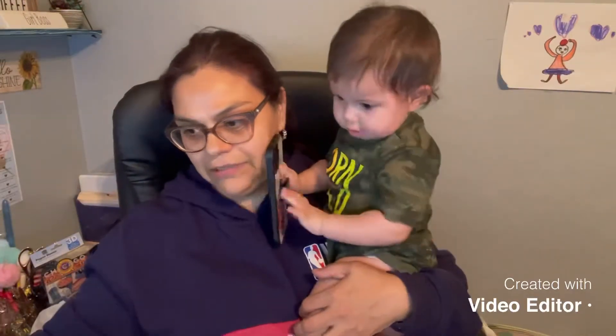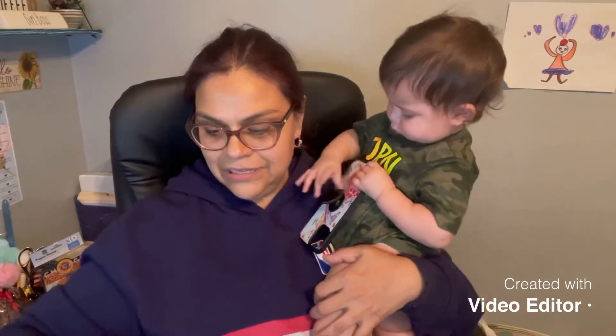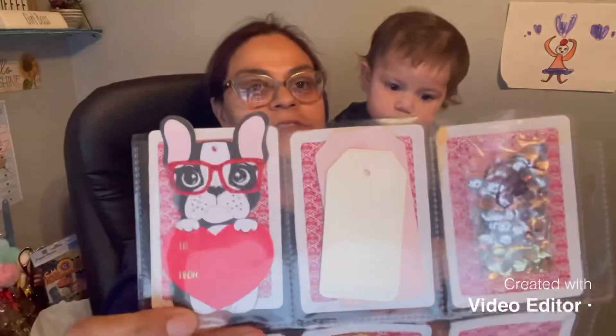I'll show you guys what's gonna be inside the pocket letter. I'm obsessed with the pocket letters that I made — I didn't even want to give them up, they're so cute. But anyways, I'll show you the pocket letters last; first I'll show you what goodies are behind the pocket letter.